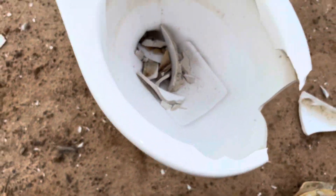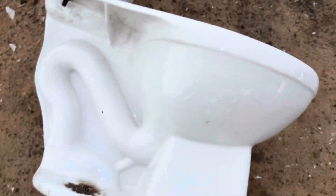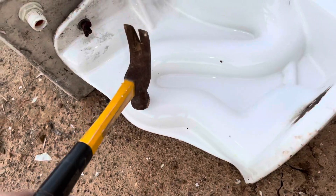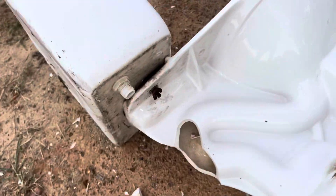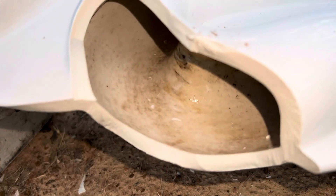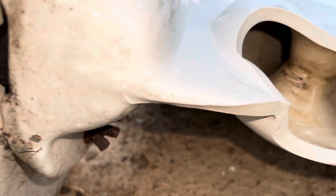Now let's check the trapway — I doubt it's glazed but just for fun let's go ahead and see. This toilet, technically you could still flush it, that'd be kind of interesting. The trapway on this is actually a pretty decent size, which would explain the decent performance. It is not glazed, but I'm not too disappointed because the size is actually pretty good on this, so that's always a good thing.